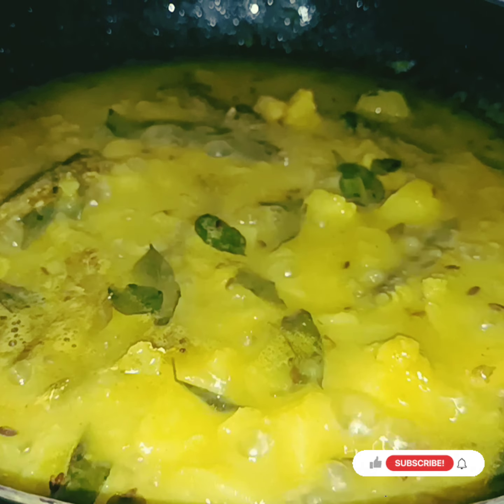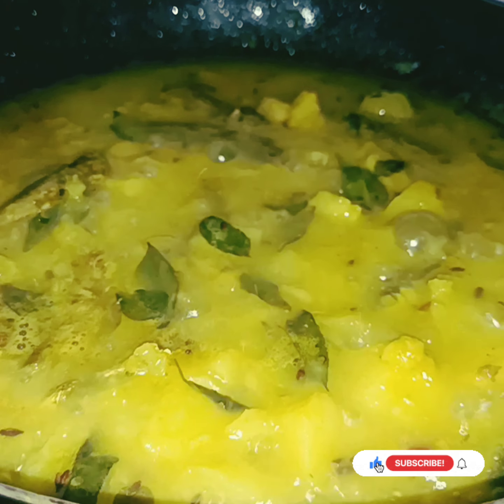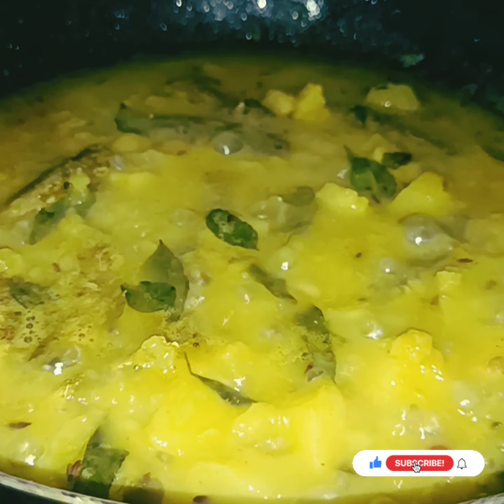Hello everyone, welcome to my channel 'My Positive Vibes'. Today I am going to show you a video about how to make the recipe.